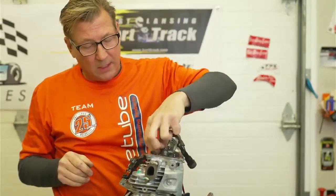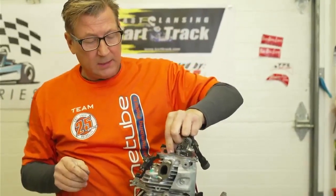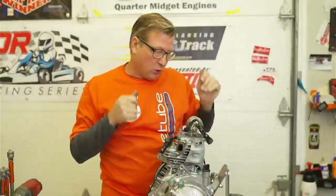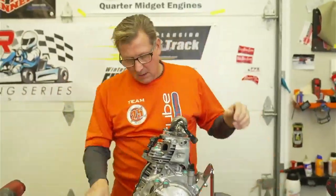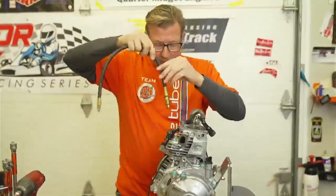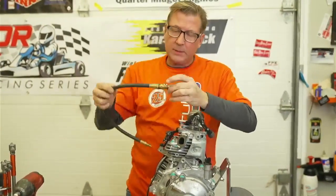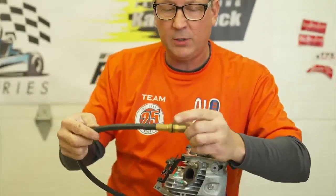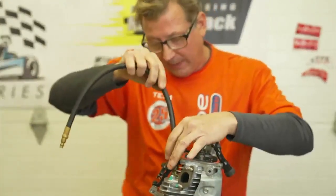I popped the rocker arms off, so now the intake valve and the exhaust valve are fully up - there's nothing pushing on them. Now we're going to thread the hose in. The hose has an O-ring at the bottom; you don't want to thread it in too hard because it'll smash the O-ring out and it'll leak right from that spot.